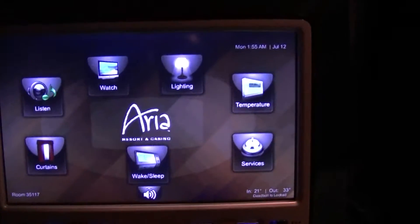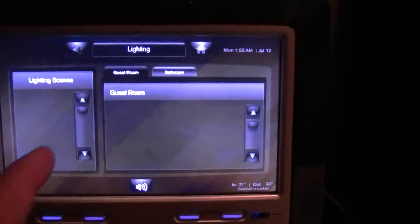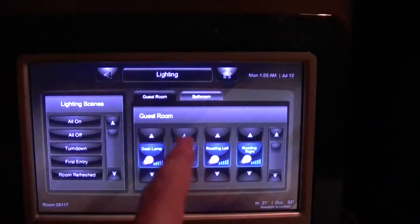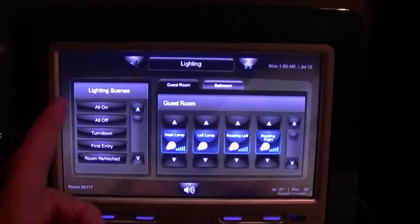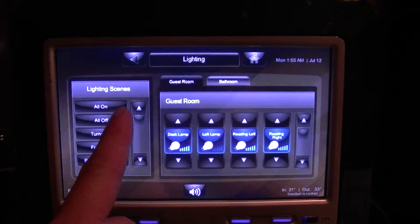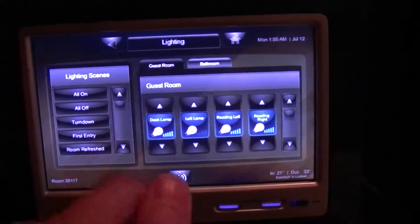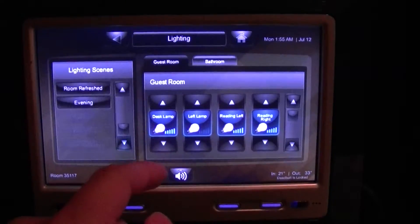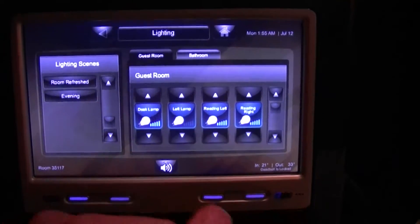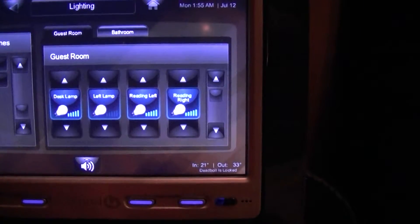I'm going to start with the lighting control. With lighting control I have full lighting for both the guest room and the bathroom. The lighting scenes here operate as one touch all on, one touch all off, turn down service, first entry, room refreshing, and evening.